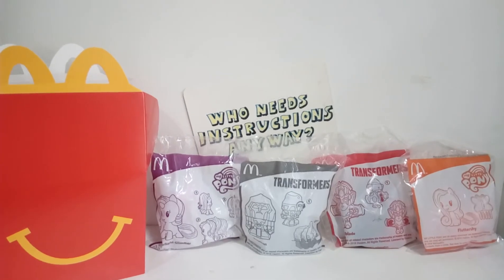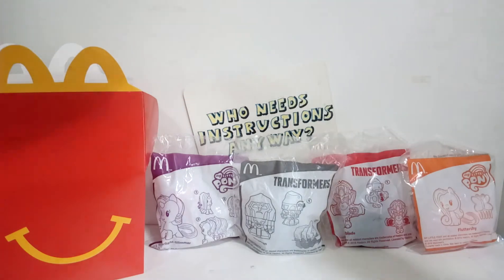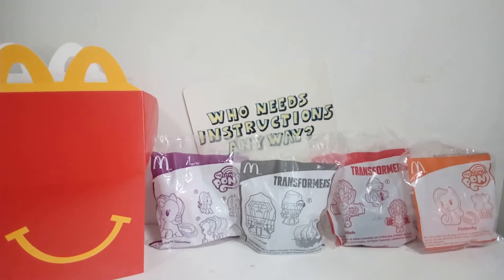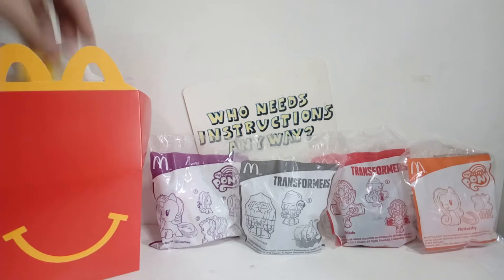Welcome to Weep Grand, now Weep - Friendship is Magic, and this is Ben. We're gonna be unplastic-ing - unboxing - the McPonies and McTransformers from McDonald's Happy Meal 2018. This is the last half because I got the other guys before; they're still in the box.